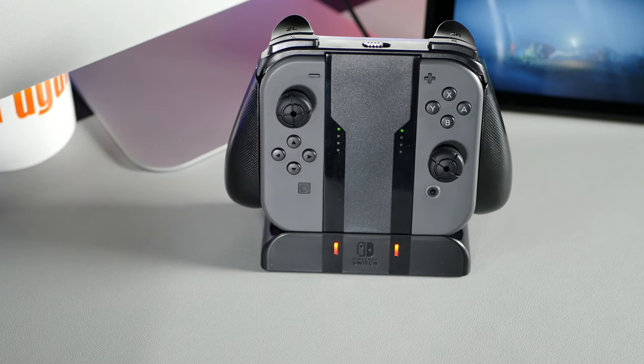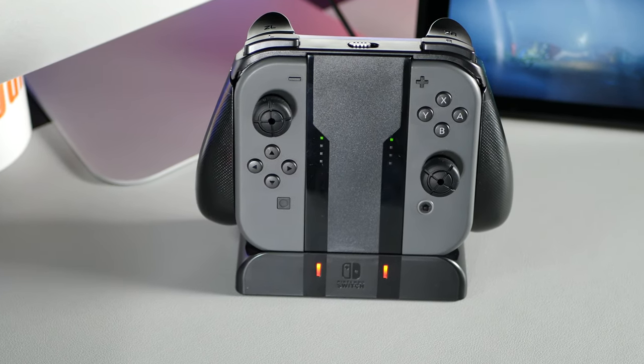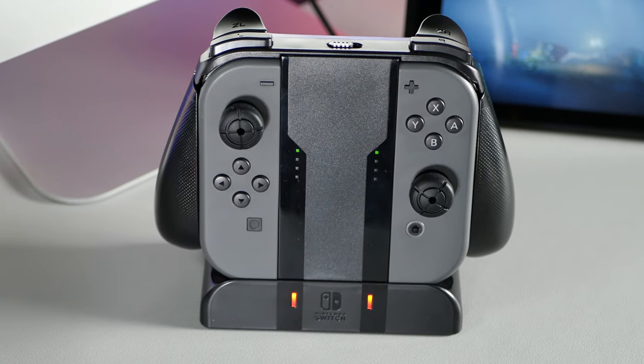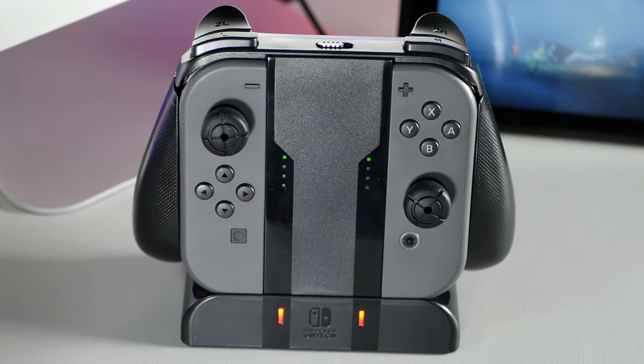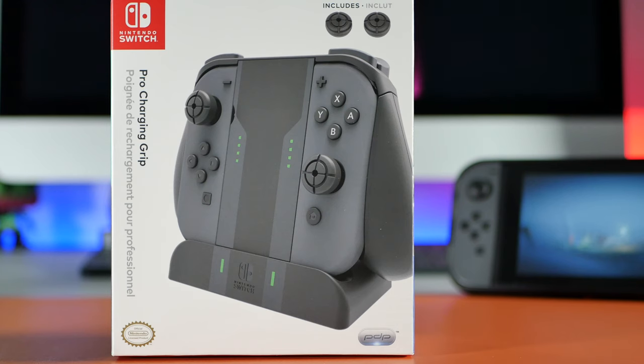I can definitely recommend picking up the PDP Pro Charging Grip, especially if you're looking for a cheap alternative to the Nintendo Switch Pro Controller and you'd like to improve your charging setup. You're essentially getting two products for one, and for the £15 to £20 price tag this is a real bargain. If you're interested in picking one up, I'll leave a link to the best prices in the description box below.